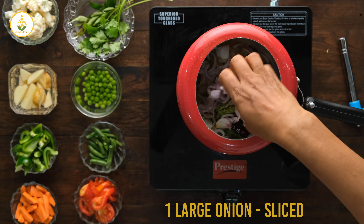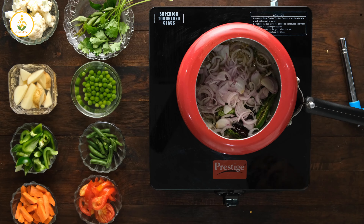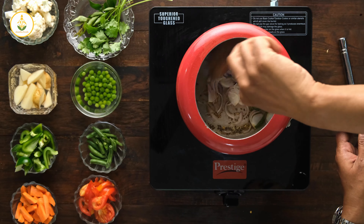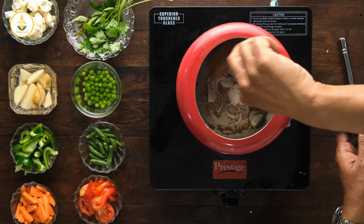Next I'm adding sliced onions — I've used one large onion. You can increase or decrease according to your flavor and taste. You can also use shallots if you have them.